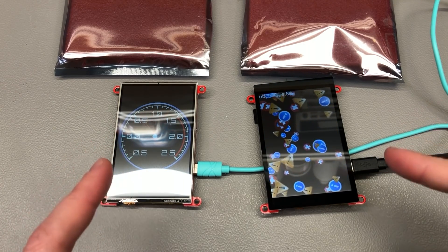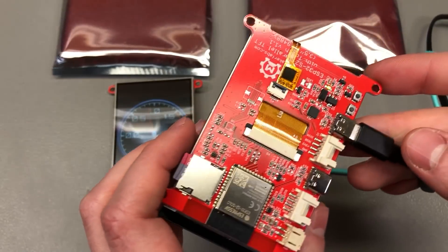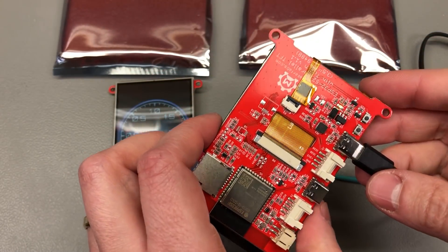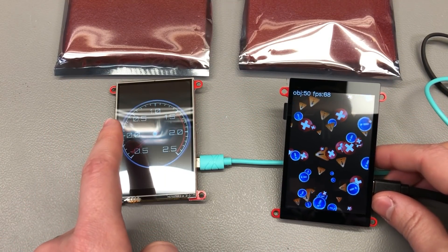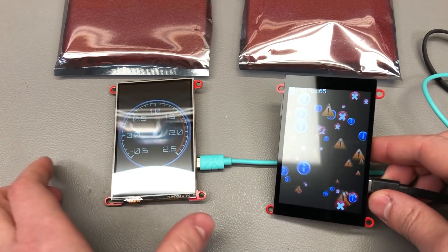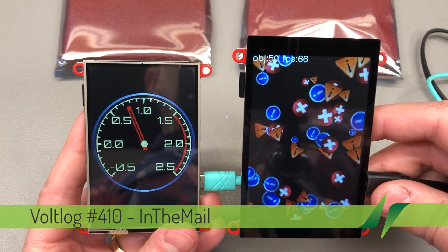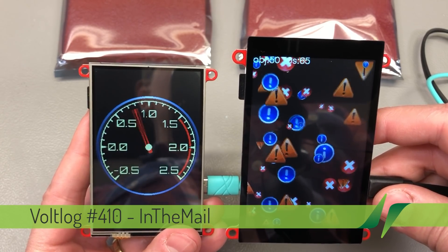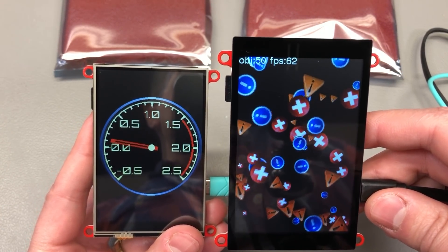These are ESP32 S2 based TFT display modules and they've been sent in from makerfabs.com. They have two options when ordering: a resistive touchscreen or a capacitive one. You would generally want the capacitive type unless you have a specific application where it would be difficult, like needing it to be operated with gloves.